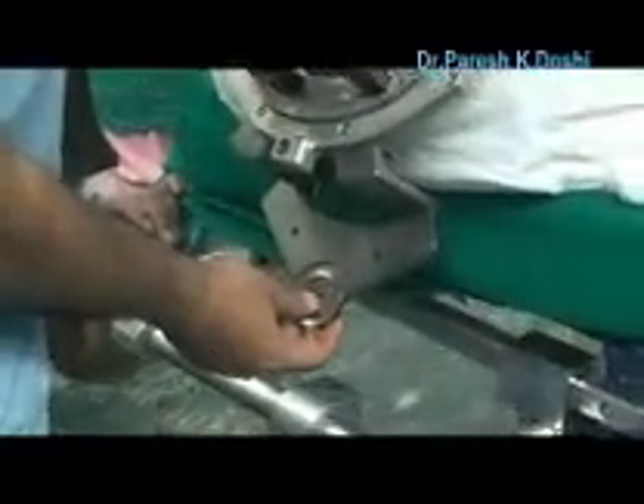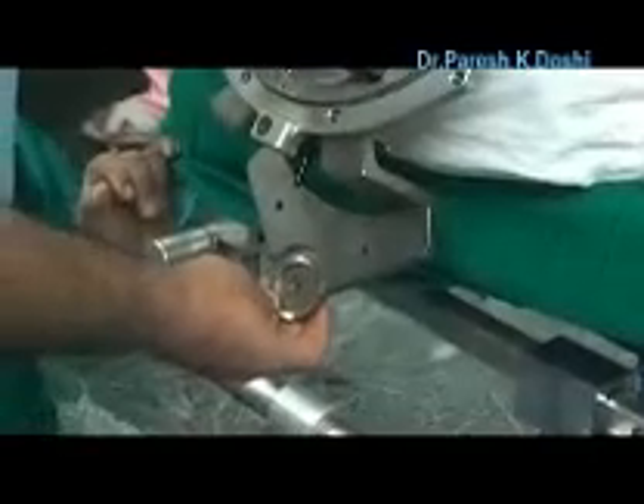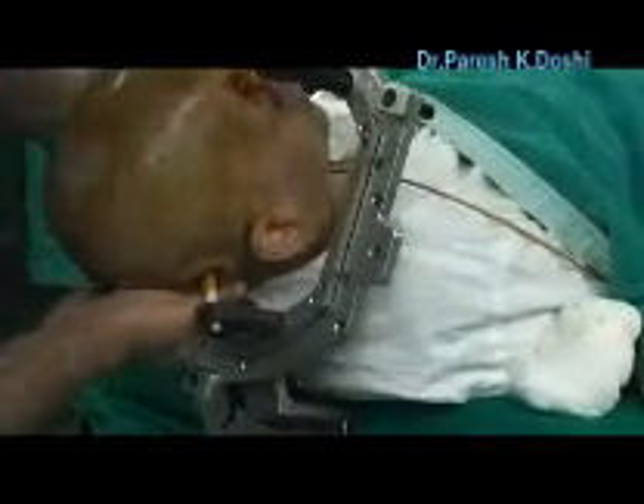This is like a Mayfield head clamp. You can rotate it any direction. Some patients have dystonia, so they want the neck to be a little twisted, and you've got to adjust it the way they want it. This is more or less pretty straight now. Just lock the brake off.